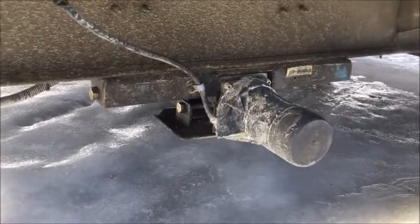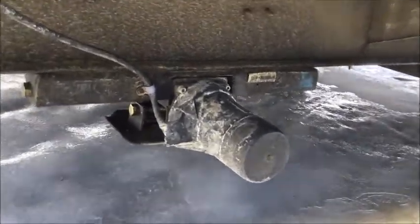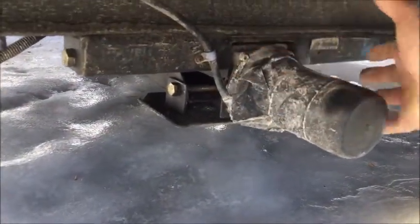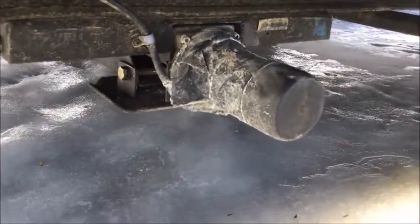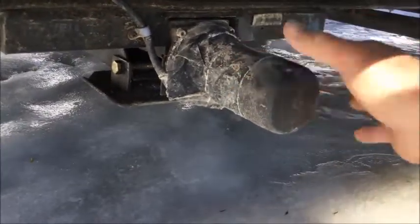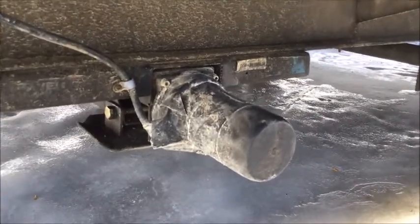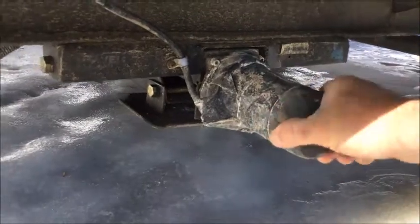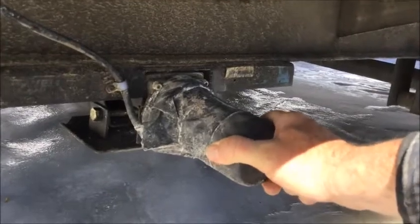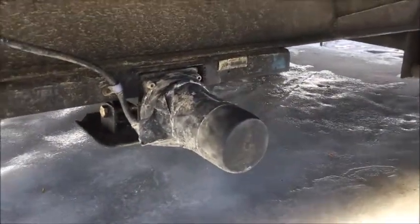We had an issue with our back electric stabilizer jack only one week into our trip — it stopped working. The rubber boot on it doesn't seal well, so it was full of rusty water. I took the whole motor apart, cleaned everything out, and sealed the motor better before putting the rubber boot back on. I did the same to the front one as well. I'd suggest when you first get these campers, take the rubber boot off, seal that electric motor up better, then put it all back on and seal it — or you will have trouble down the road.